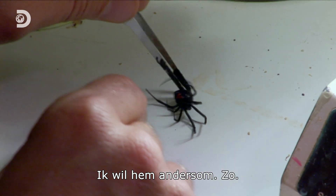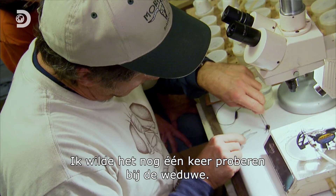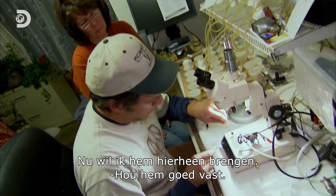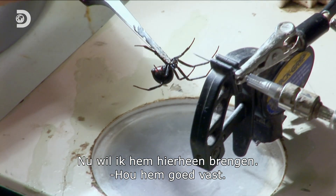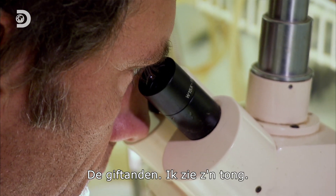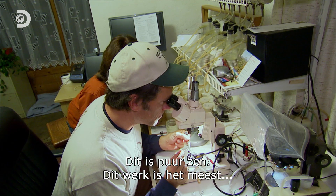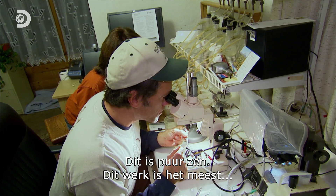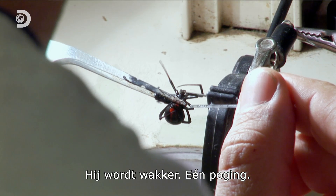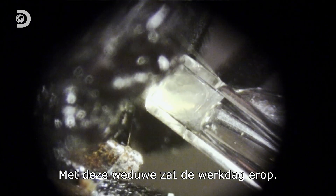I want her angled the other way — like this. I decided to try my luck with the widow one more time. I want to bring her up here like that. You have to hold her. Fangs. Oh, I see the tongue. This is pure Zen. She's not waking up, I'll try it anyway. The last black widow also marked the end of the work day.